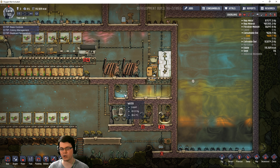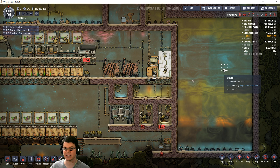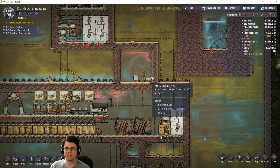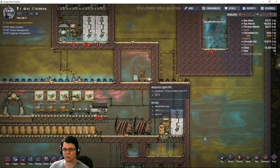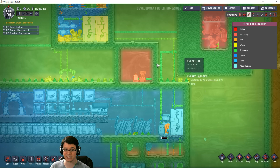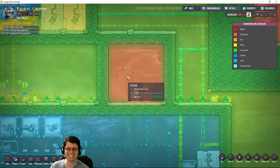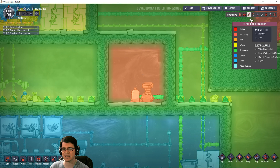So why is it so important to cool down the water? If you're using the electrolyzer to make all the oxygen in your base, and you pump in really hot water, it's going to give off really hot oxygen and hydrogen. If you look at this chamber right here, which is plumbed directly into the steam geyser, that's 68.9 degrees Celsius.